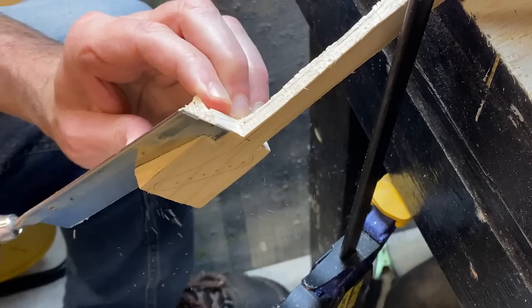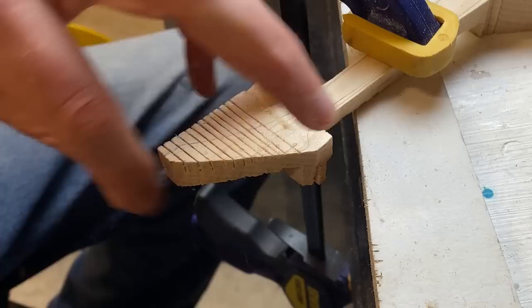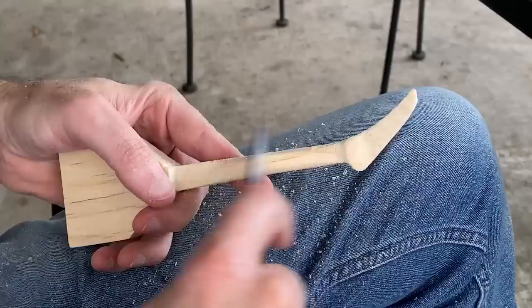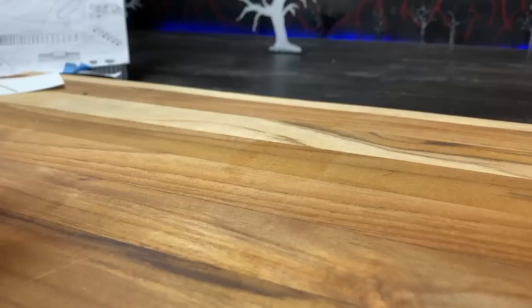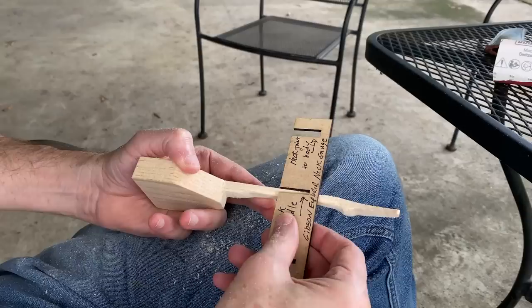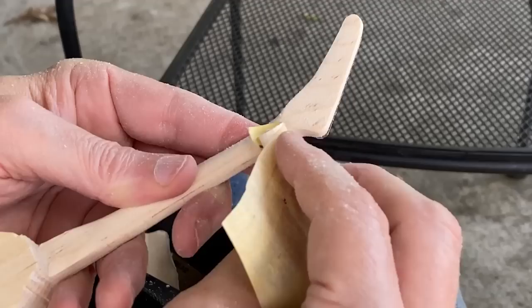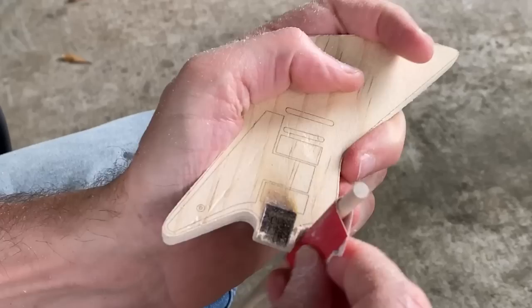It took about three days of sanding and shaping to get the neck and the body into a shape that I was happy with. And y'all want to know how many chores got done during those days? Absolutely zero. Check this out — this is my depth gauge that I made for the neck. I have different thicknesses for different neck sections and that's how I was able to get consistency throughout the neck. I use my laser cutter to score where the details of the guitar go, which is going to make it easy to align the parts later.